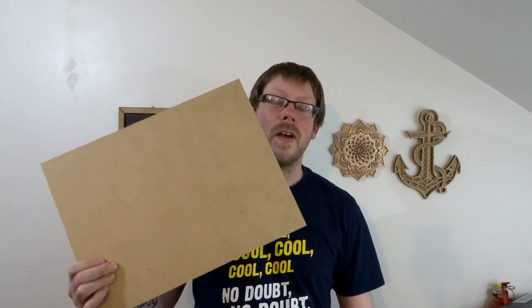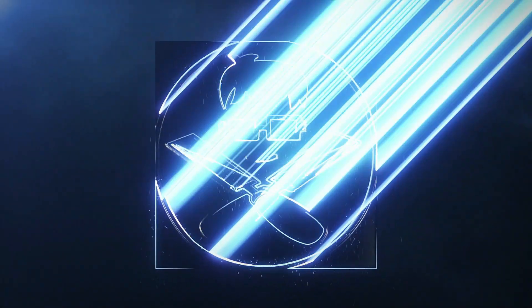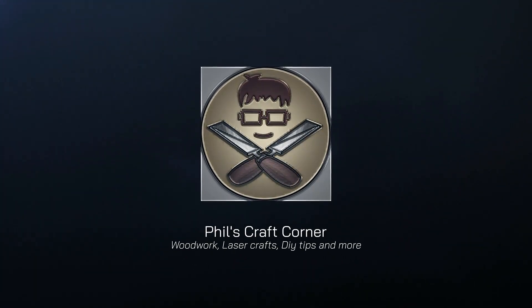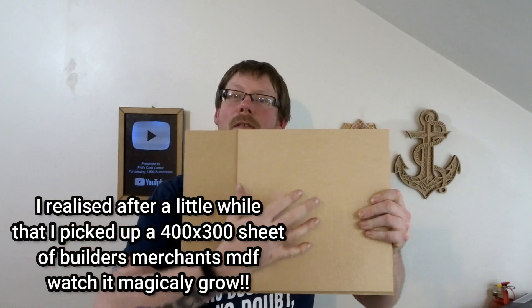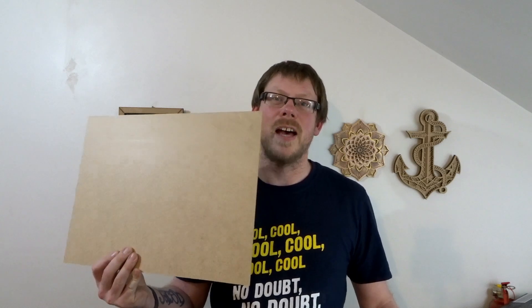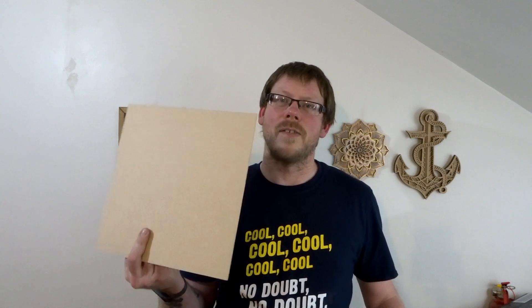As you can see, the main difference between these two is that the Medite MDF is quite a lot lighter than the standard MDF from the Builders Merchants. If I shine this in the light, you can see that the standard MDF has quite a bit of sheen to it and it's a little bit smoother than the Medite, which doesn't have a sheen to it.